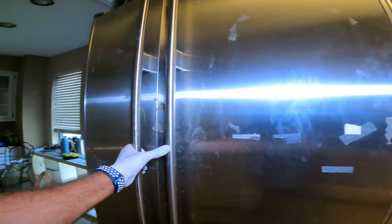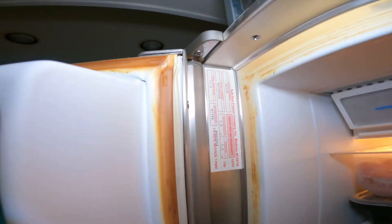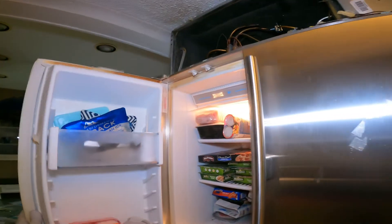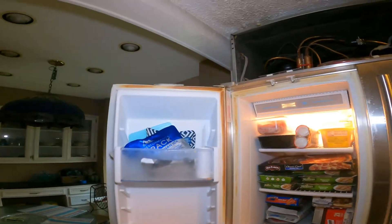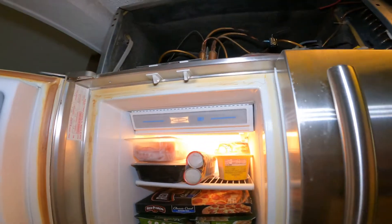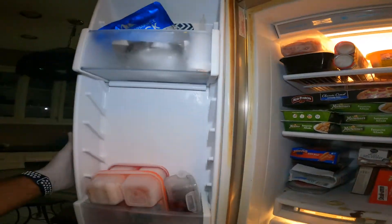We have a Sub-Zero refrigerator model 561 and the condenser fan is not running. You can see how hot it got — usually when the condenser fan is not running, it will be too warm between the doors. Here it got so hot that you can see the gasket turned brown.